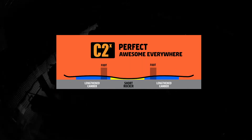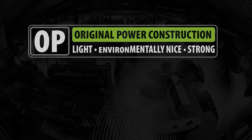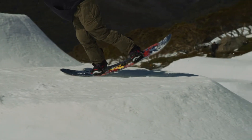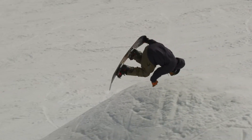It's a C2. It's floaty. It's got a big nose, a floaty nose, and a big floaty tail. So it ends up having a short edge contact, so you want to ride it longer than you would a normal board so you have a little edge contact on hard pack. So I ride the 64, and normally I would ride a 59 — so about five, six centimeters longer.